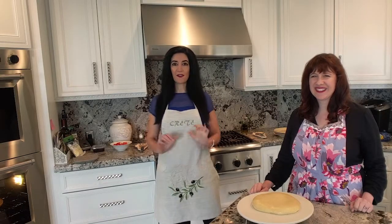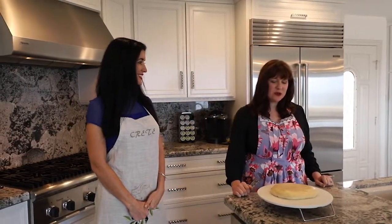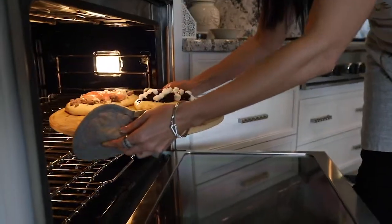Welcome everybody to another video from New Story. Today we wanted to have a little extra moment talking about pizzas and showing you what we were talking about in our podcast. Right now we're going to demonstrate how they used to cook the pizza.